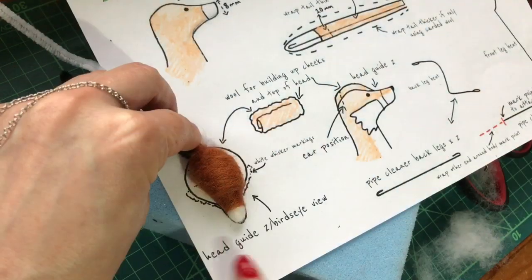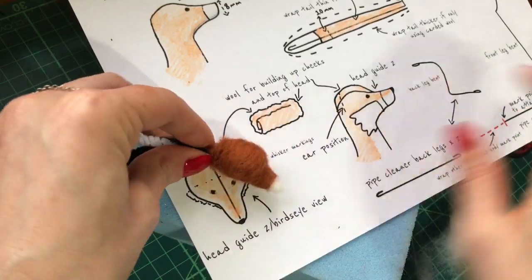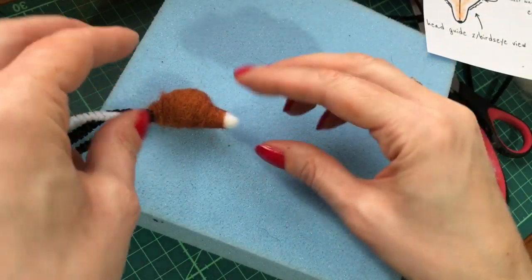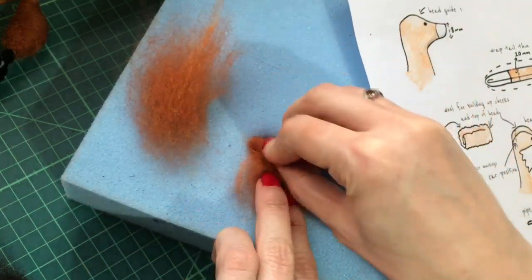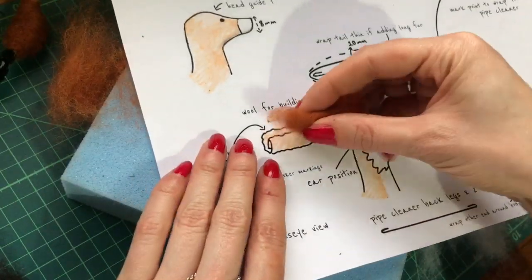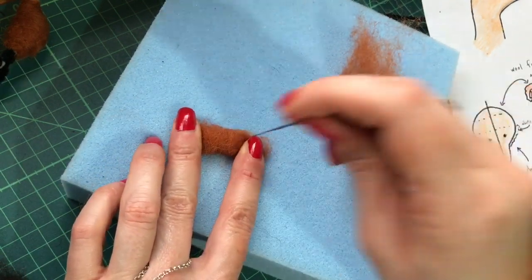If you look this way you can see we've got some building up to do on the sides of the head. The way I like to do that without bulking it up too much is by needle felting a couple of separate sections. I'm going to do a test first because we don't need too much — roll that up tightly and it should kind of match in with this section here. Needle felt a few times to secure.